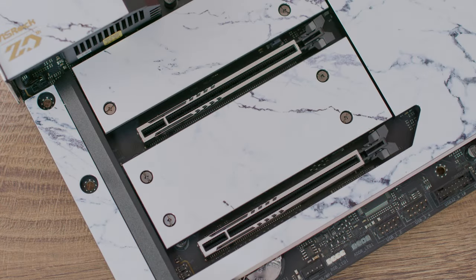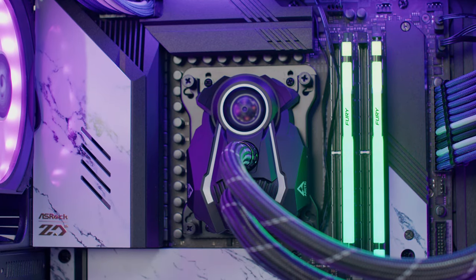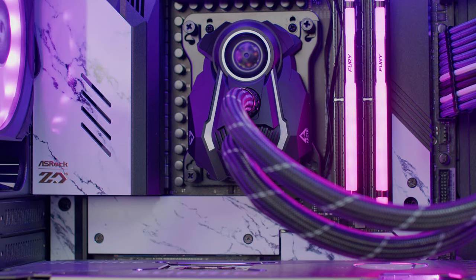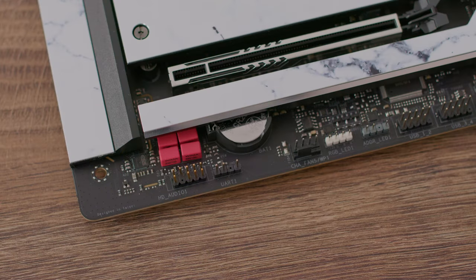There's also a Blazing M.2 socket at PCIe Gen 5x4, and two PCIe Gen 5x16 slots with SMT technology and reinforced steel slots for better stability and grip so cards don't break the PCIe slot. One important note: the top PCIe slot is positioned one slot lower than on most other motherboards, so the graphics card will sit lower toward the power supply shroud.